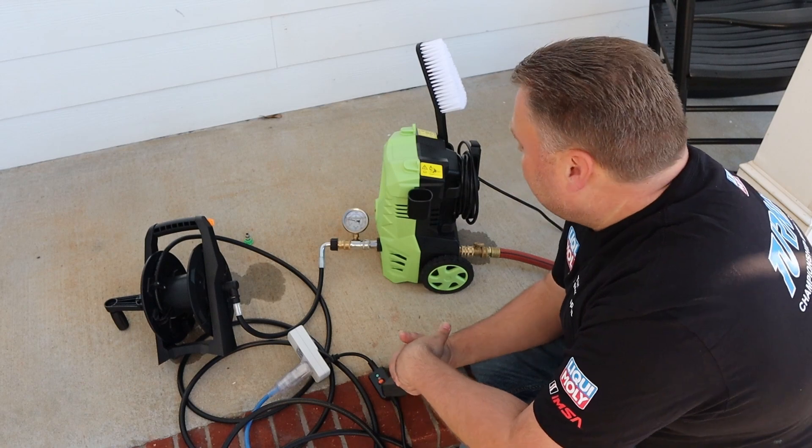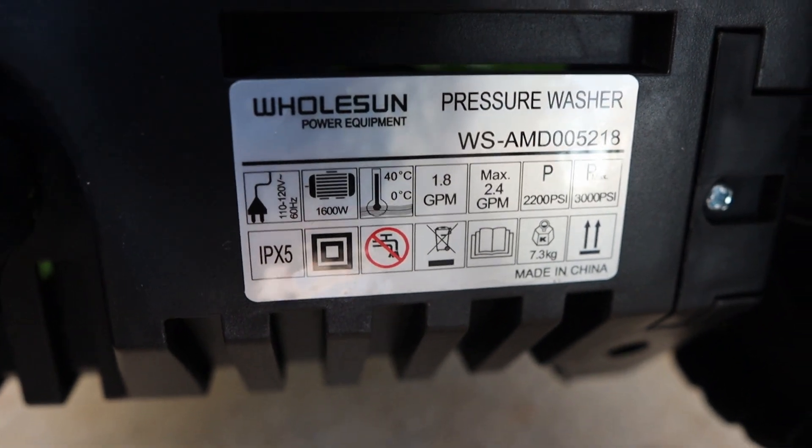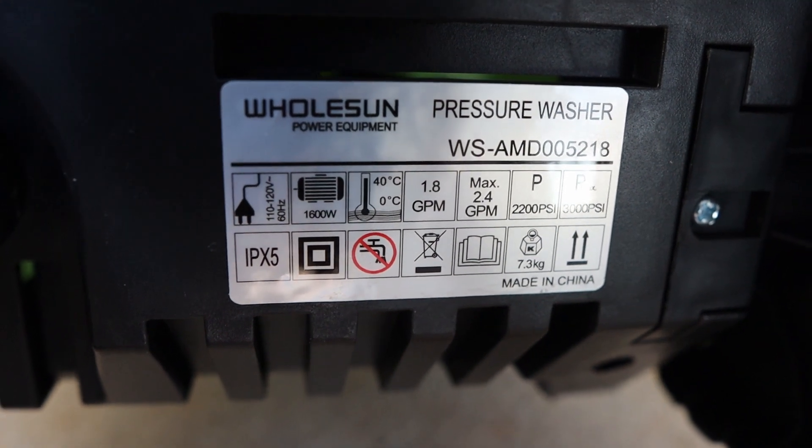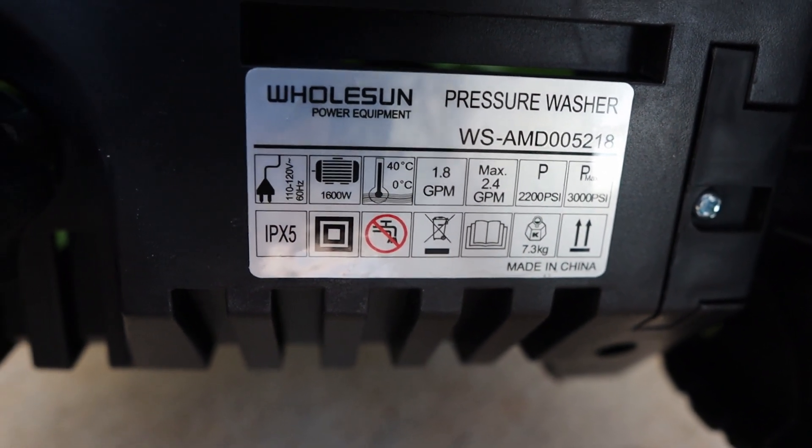Here's what they state on the back: 1.8 GPM constant, 2.4 max, 2,200 PSI constant and 3,000 max. But the way advertising goes, that's what it's supposedly capable of — not what you get out of the box. That's the little bit of red tape they use to sell something. With an upgraded hose, upgraded gun, and upgraded nozzle tips with different orifices, we could get more or less PSI and more or less GPM.